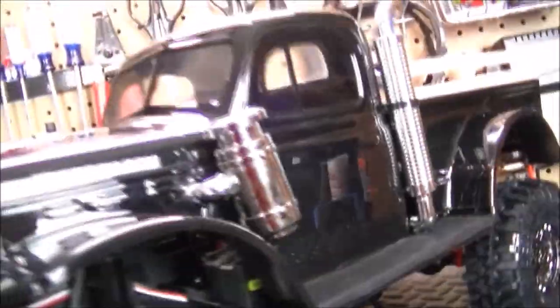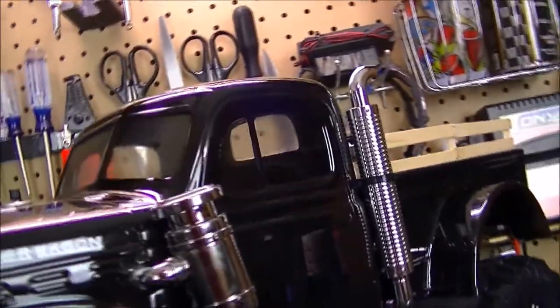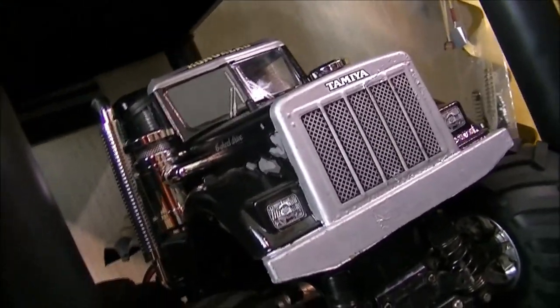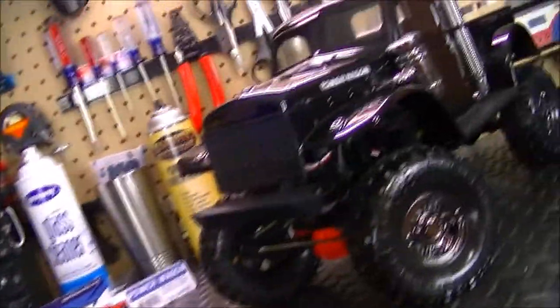Then I went back and touched up with some chrome accessory items — the breather and the smokestack, which is actually the stuff that's on the Konghead 6x6 truck that I did a project build on — and it turned out looking sweet on there.